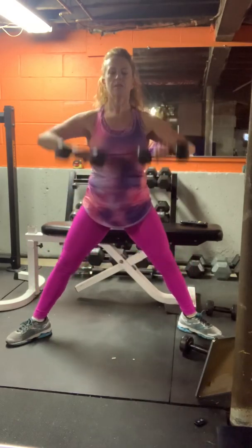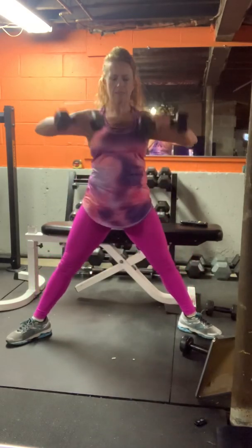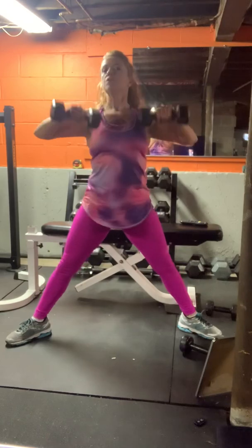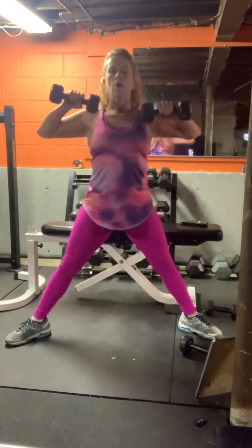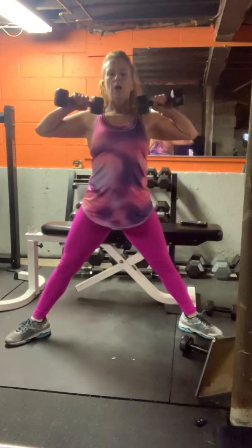I'm doing two rounds of this today for about 20 minutes. You can feel free to do it again if you need the 30-minute workout. Four, three, two, and one.